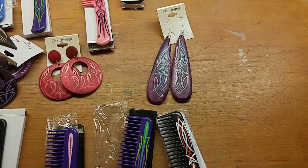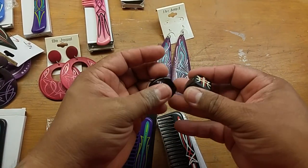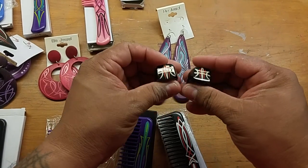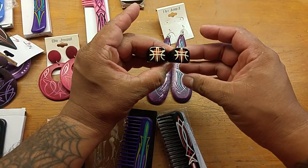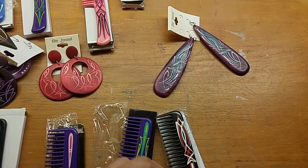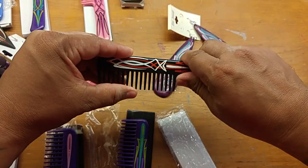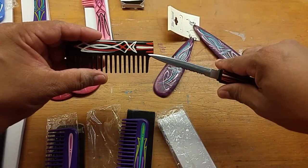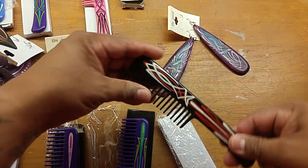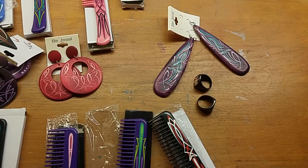All right y'all, thanks for watching. Let me know if you want to buy some of this stuff — if not, it's going to go back on the shelf until somebody does. The rings are size 10, the earrings are size fishing lures, the combs are size combs with knives in them, which makes them cooler. Thank you so much for watching — have a good day.